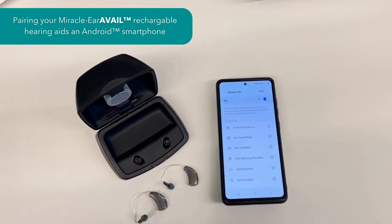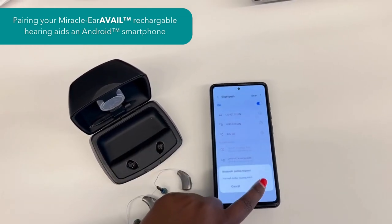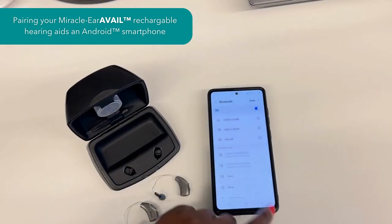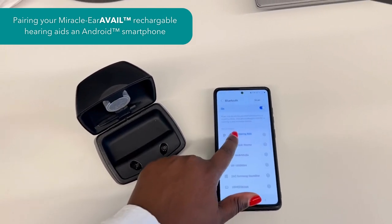Once recognized, you'll want to select each hearing aid individually and give permission for pairing. When the pairing is complete, you'll see at the top of your Bluetooth settings that both hearing aids are indeed connected.